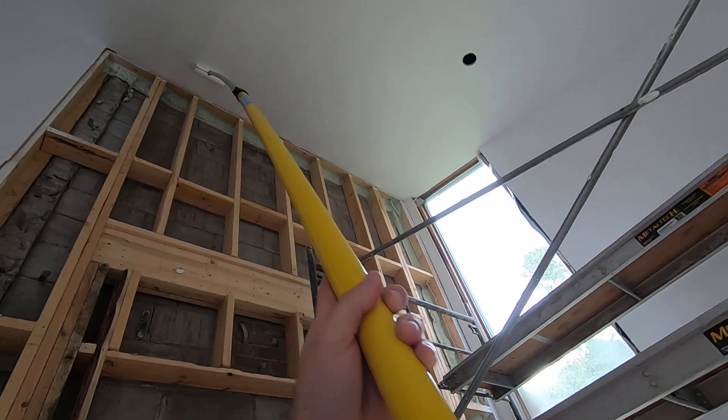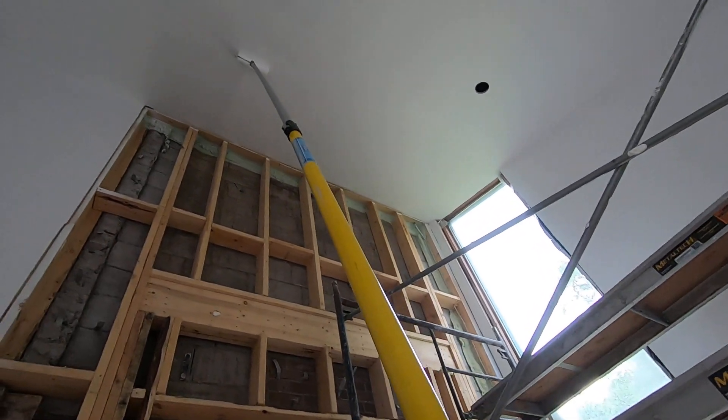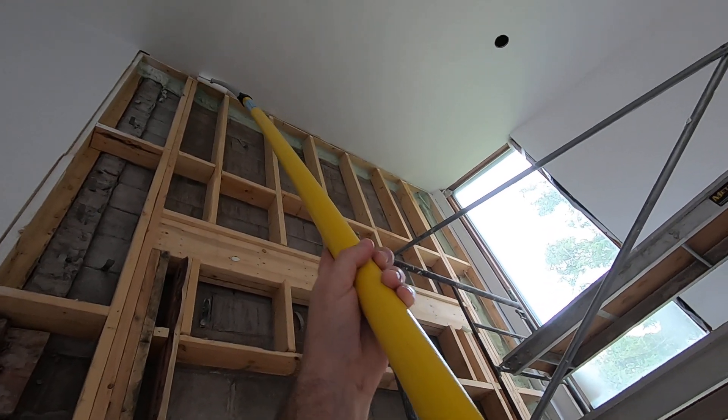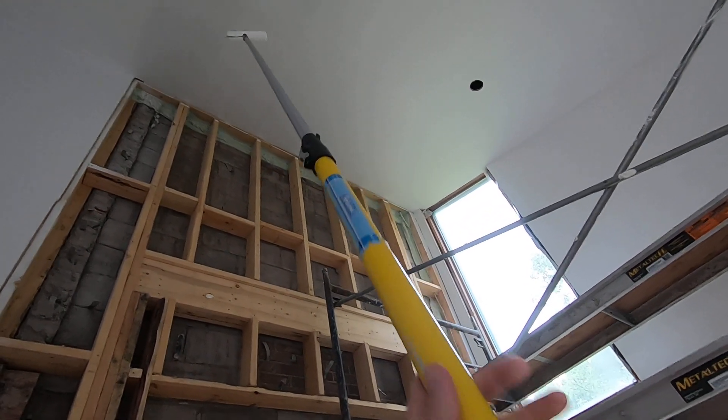And believe it or not, I bought this painting pole at a garage sale for $2.00 about 10 years ago. And it's been awesome.